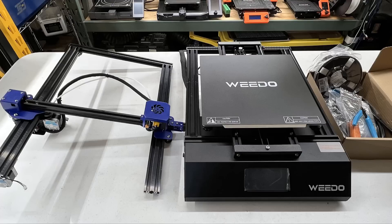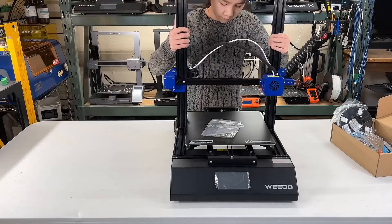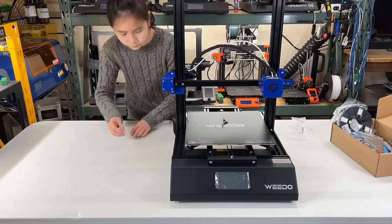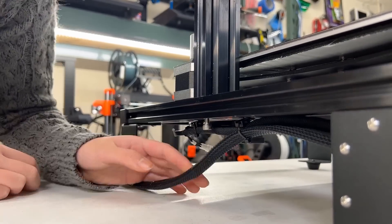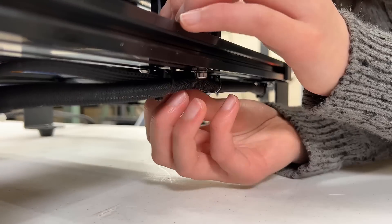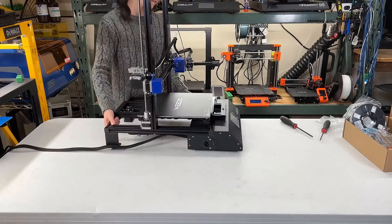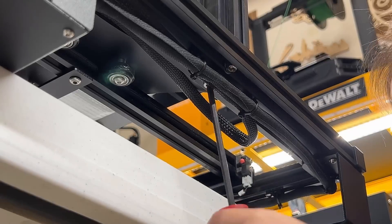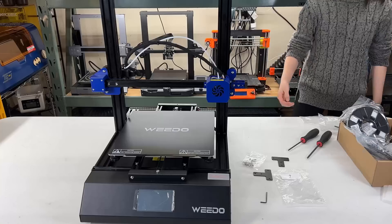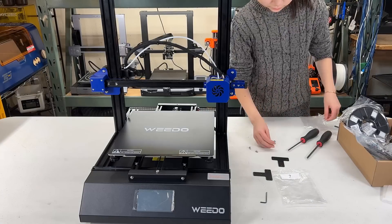The assembly of this printer is really simple. You just need to connect the gantry to the base, install the filament holder, and connect some cables. Let's put the gantry on top of the base and insert two screws on each side. The good thing is you don't have to lift up the printer to do this like many other printers. It also came with two sets of brackets to reinforce the gantry.